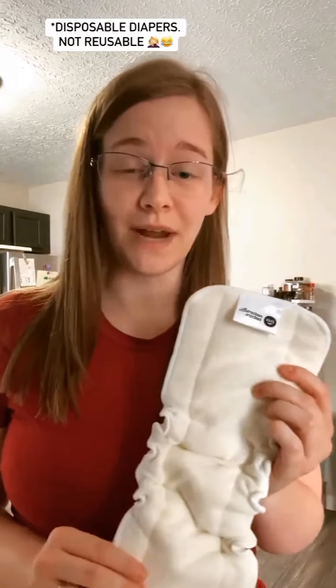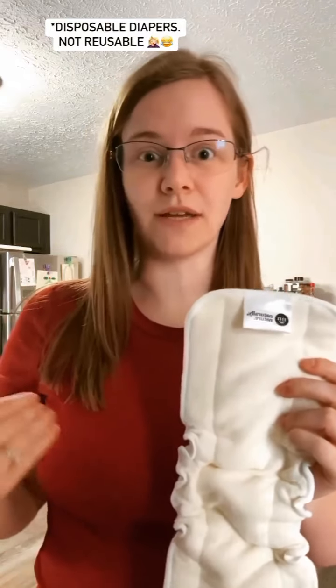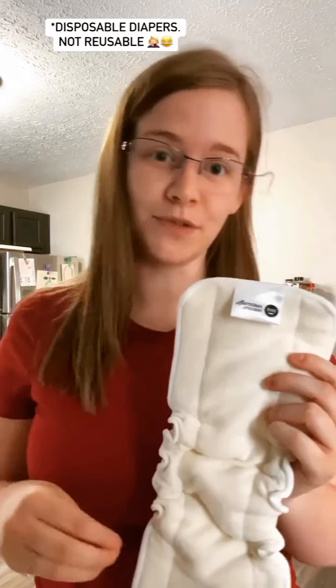We have been absolutely loving these diaper inserts from Naturally Nature that I posted about the other day, so I thought I would give you guys a short little tutorial about how to use them in reusable diapers.